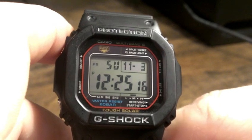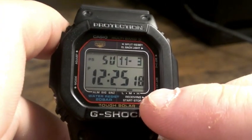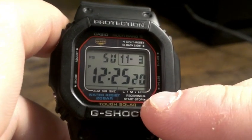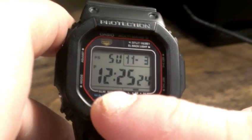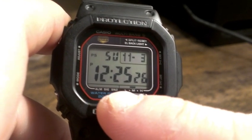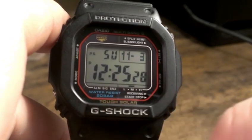Once again, this is atomic. As you can see, the LMH indicator is for the charge — it's just charging on medium right now. Then here would be showing you functions for alarm, hourly signal, and snooze alarm.